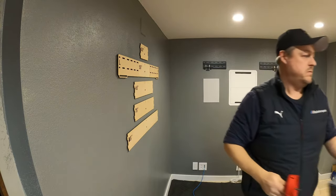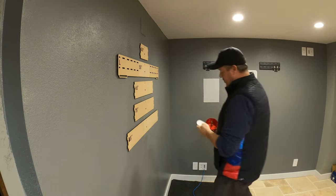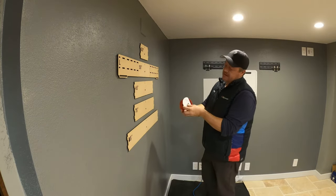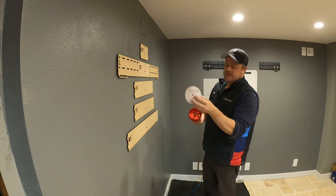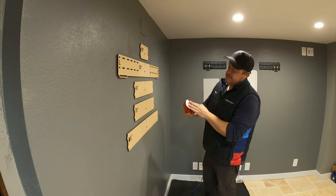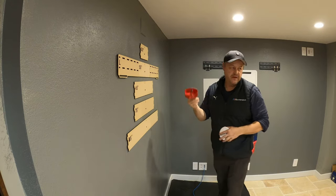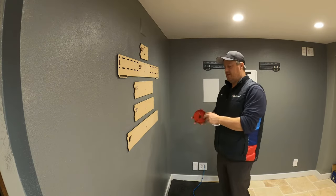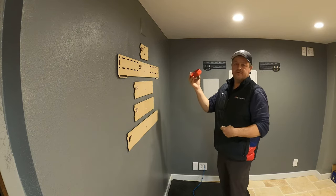First thing you want to do is confirm your template is the right size. You can see we're using an American Lighting Spectrum, which comes with the template — it's almost a perfect fit. So we know this hole saw is good for that. The other thing we do on jobs is write 'four-inch Brio' on the hole saw so we know what it's for down the road.